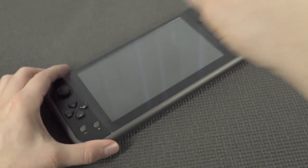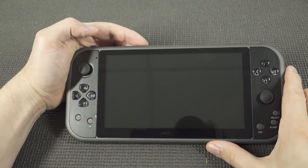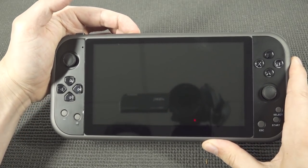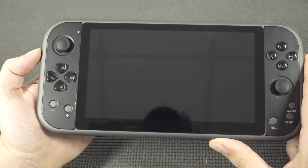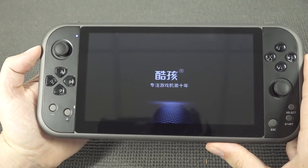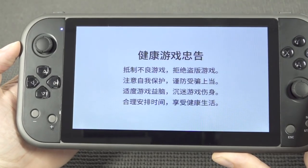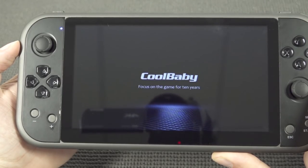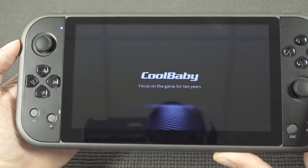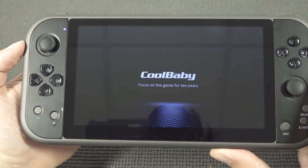First of all, let's remove this horrible screen protector because they just completely messed it up. Before I made this video I charged the handheld. When booting it up you'll see it runs on the same kind of software, only now we get some touch features. The boot-up sequence takes about 30 seconds or so.